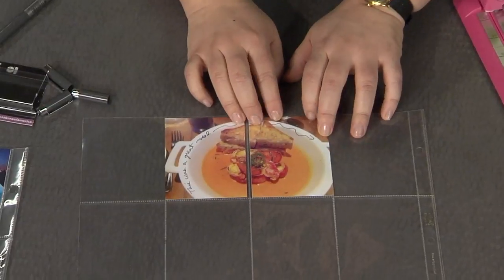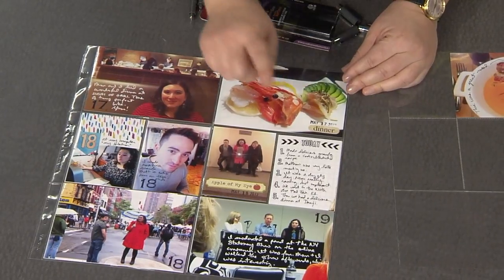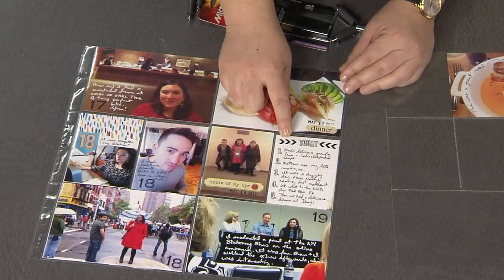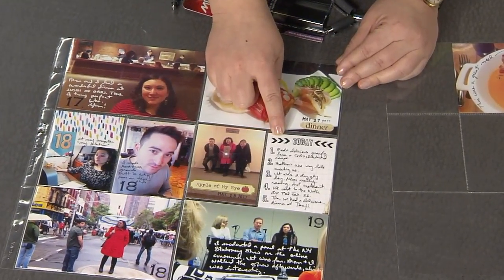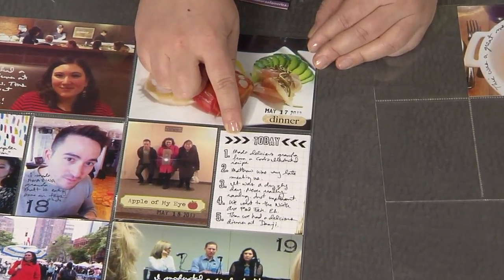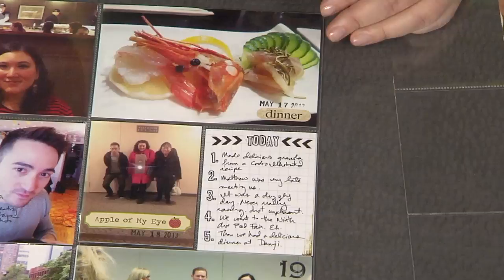You get perfect placement every single time. Now, I wanted to show you on the other side of this spread — another tip is printables are really popular right now. You can just download a printable and print it out. But I found that they look best if you print them not on plain paper, but on photo paper. That can be really hard to write on, but it's really easy — use the Microperm and you'll get great writing every single time. Thanks so much.